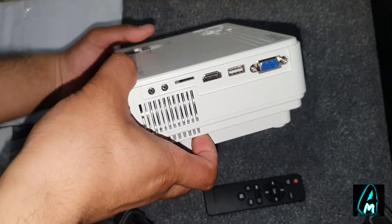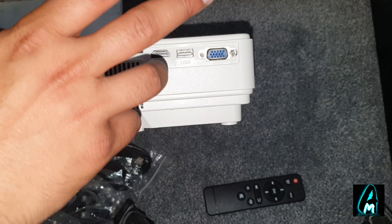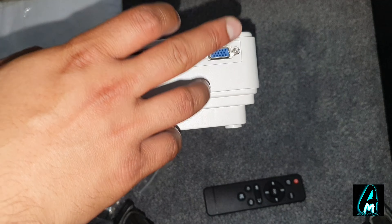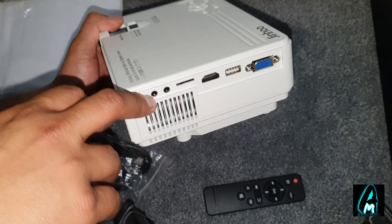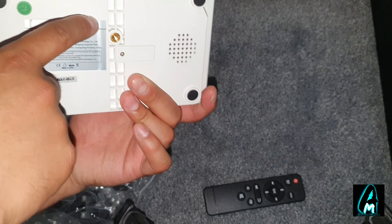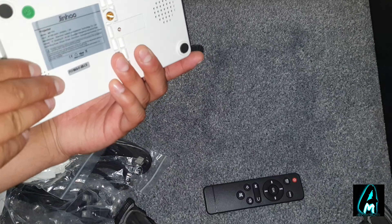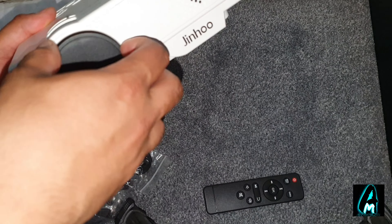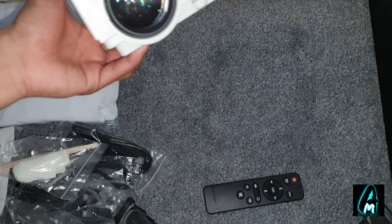On the right side it takes an HDMI port, so you can play console games like PlayStation, Xbox, etc. It also takes USB, so if you have movies, pictures, videos, or music you can play those too. It also has a VGA port, a micro SD memory card slot, an AV port, and a 3.5mm headphone jack. On the side is also the mains port and where you can attach a tripod. At the front you can adjust the angle, there are grips so it doesn't move side to side, and obviously the speaker is quite good.